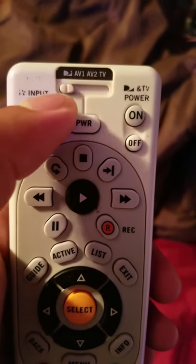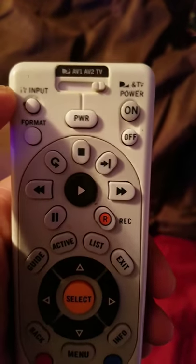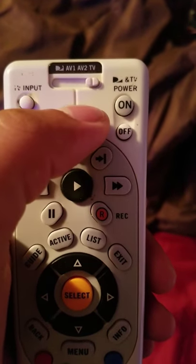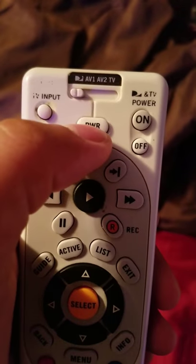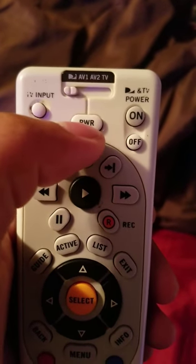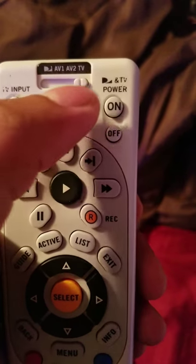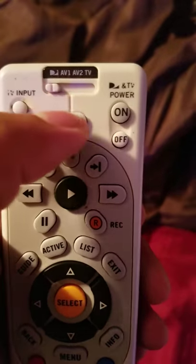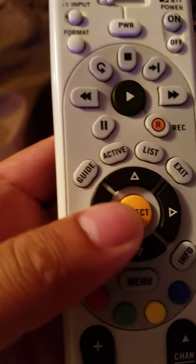On the remote you're gonna see this lever — slide it to TV and push power, TV will come on. Slide it back and push power, turns on the DirecTV. So slide the lever to turn on the TV, slide it back to turn on DirecTV.